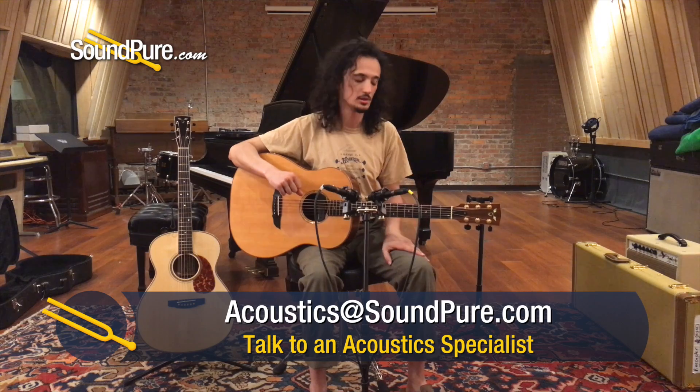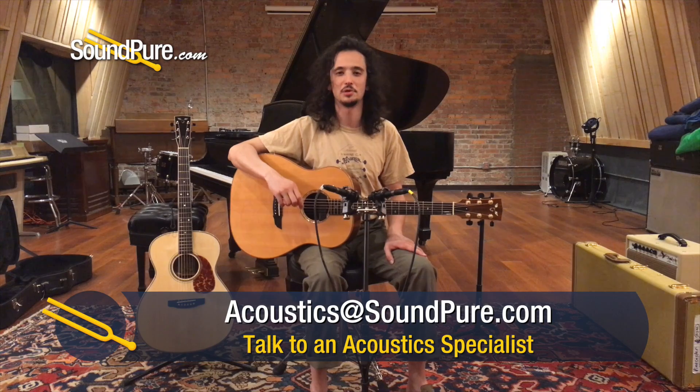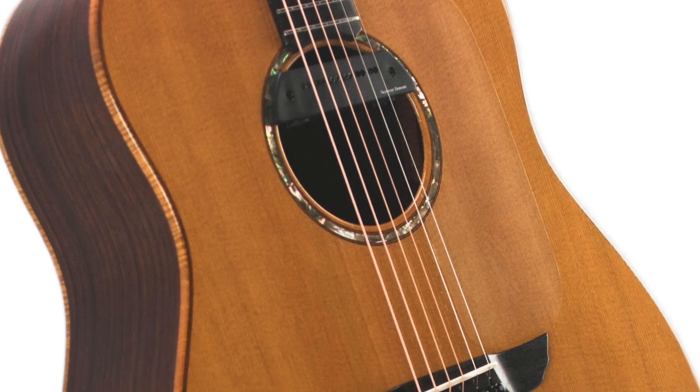This is from when the Goodalls were originally in California, before they moved to Hawaii, and have since moved back to California. This came from a really great customer of mine who takes beautiful care of his instruments. He does play them — he breaks them in but takes care of them.